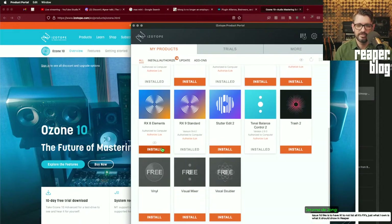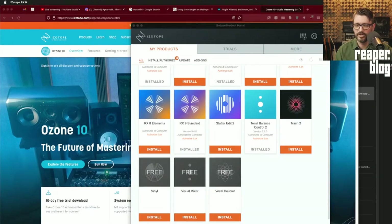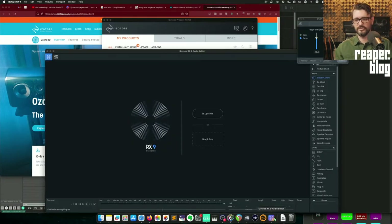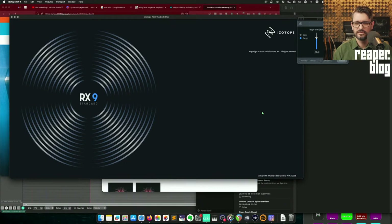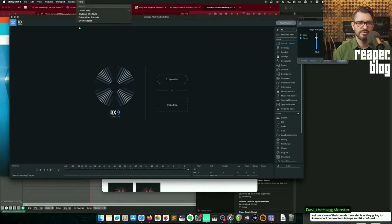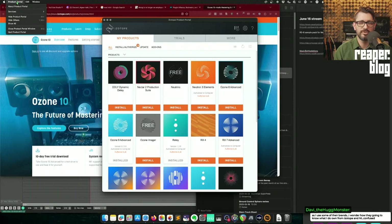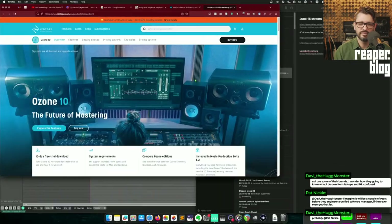Downloading Ozone 9 and RX9 Standard to update them — who knows what even changed. It took over half an hour to do those two plugin bundles. Opening RX9 for the first time after the update — what changed? No changelog, nothing, just nothing. That's annoying. The other thing — probably the worst — they disabled the quit shortcut, so it goes to the notification area instead of normal quitting. Super annoying.